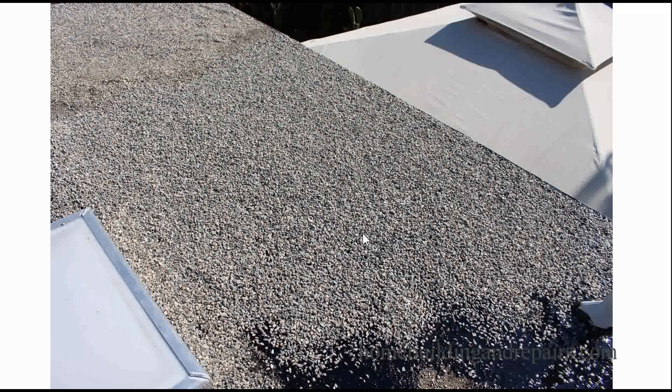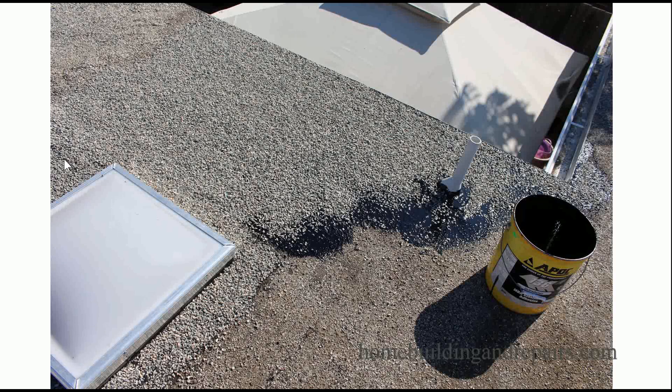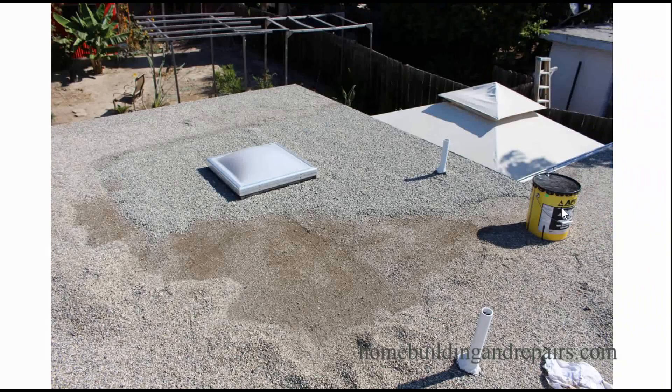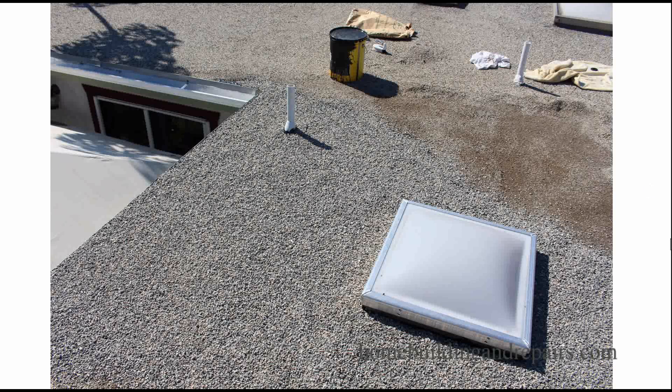I have some videos — you can find a link in the YouTube description that takes you to the website where all the videos for this project are listed. I do have actual video footage, not just slideshow footage, showing how I spread the tar around — and I believe even for this area over here. I'm just spreading the tar around, throwing rocks on top, and this area down here is done. I'll need a little more rock here and I'll go until I'm out of tar.